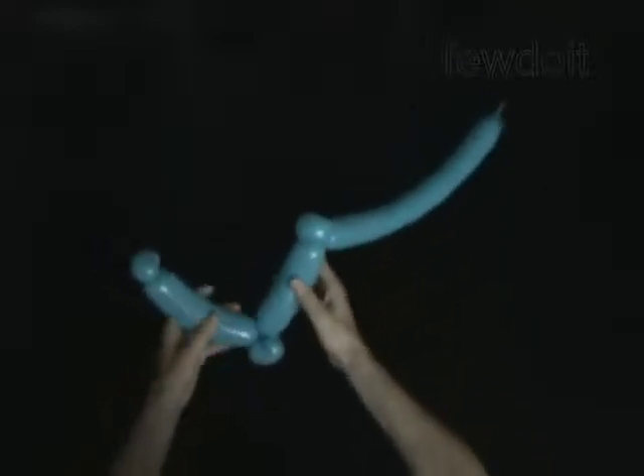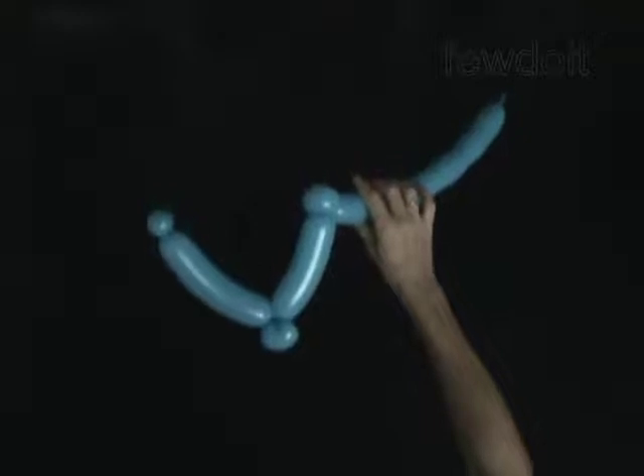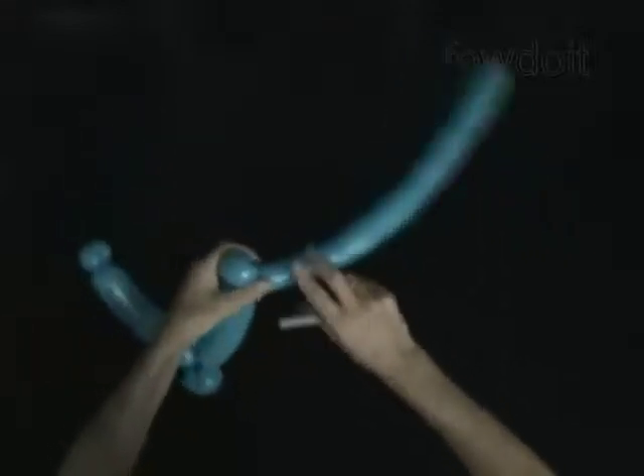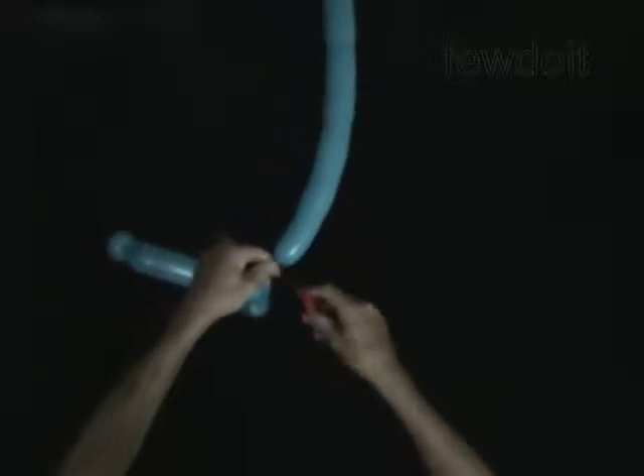The rest of the balloon is the sixth bubble. Cut off the sixth bubble and tie off the end. Fix all bubbles in proper positions.